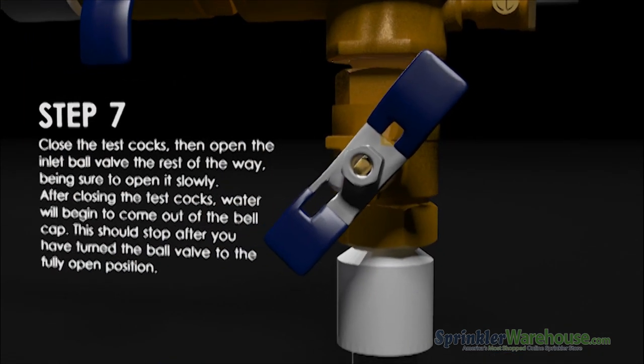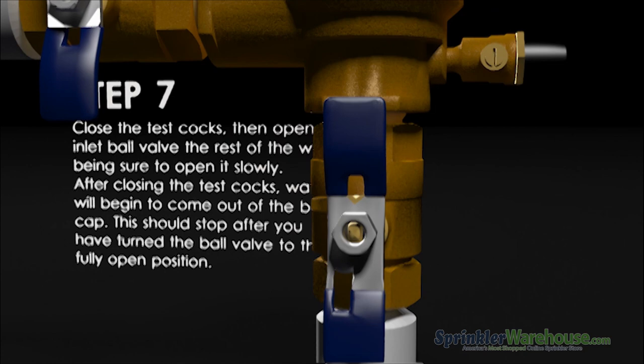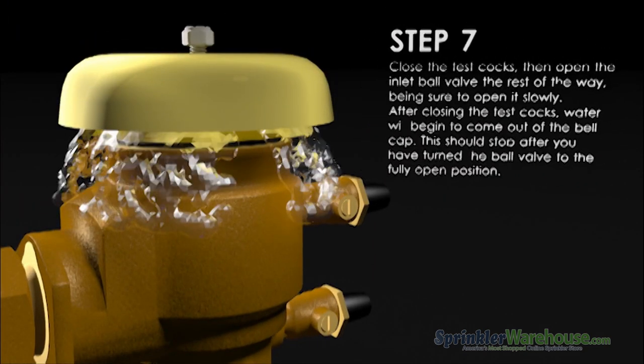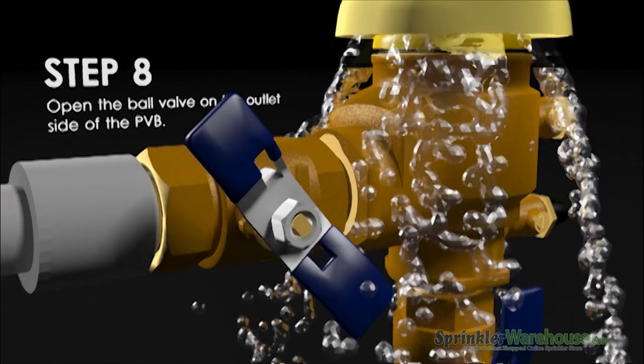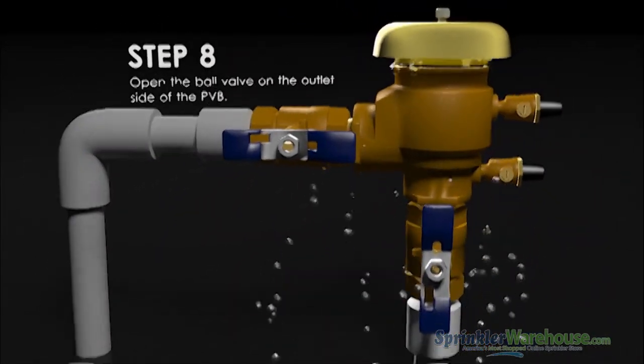Now open the inlet fully by slowly turning the bottom handle to its vertical position. This will cause some of the water to come out of the bell. The water should stop after you've turned the handle to the fully open position. Now open the outflow side of the backflow device by turning the upper handle to the horizontal position.